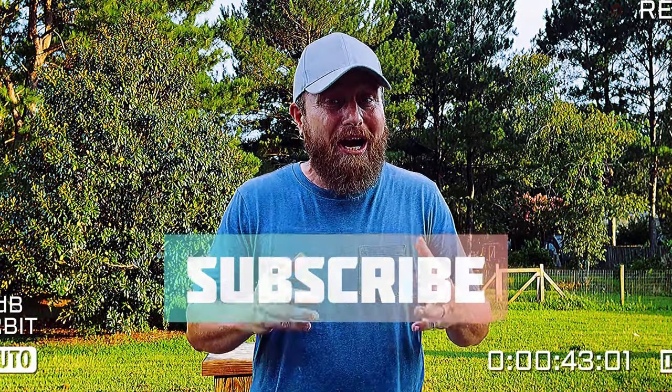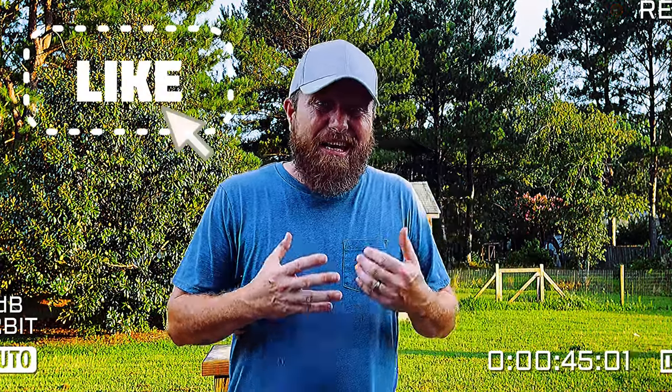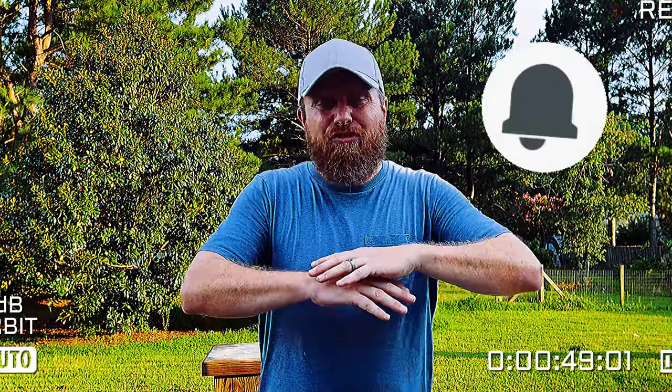Alright, just like I said before, we got a brand new frame I want to show you today. But before we get into that, if you have not subscribed to the channel, what are you waiting on? Go down in the description below, hit that subscribe button while you're down there. If you like what you see, hit that like button and don't forget to hit the bell notification so you can get everything that I'm putting out. With that said, let's get to the video.